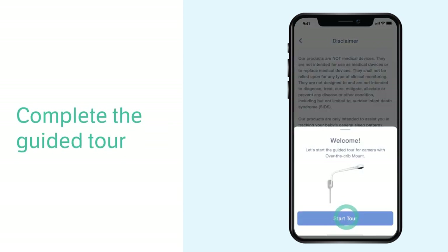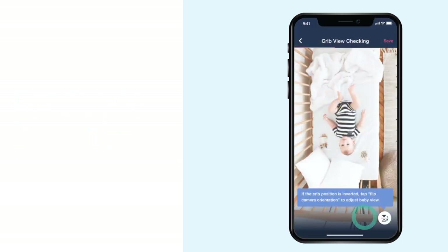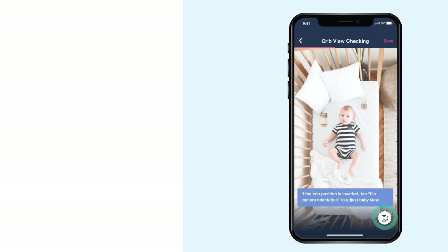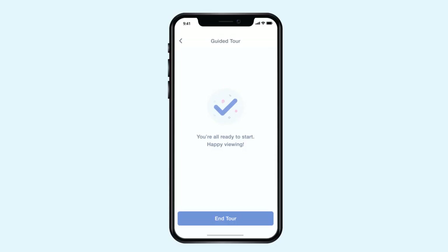Now your camera is added to the app. Complete the guided tour to set up the profile, camera orientation, initial notification settings, and more. When the tour is done, you are ready to use the baby monitor in the app.